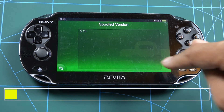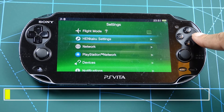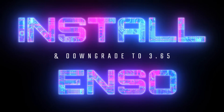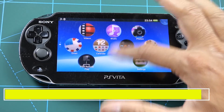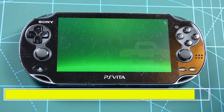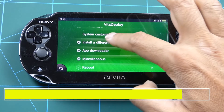Set the spoofed version to 3.74. Now we need to find the VitaDeploy app which we installed. Run VitaDeploy and click Start — don't click Install, just click Start. We need the hack to be permanent because at the moment it's not permanent, and anytime we reboot the Vita will go back to stock. So find this option: 'Install a Different OS'.